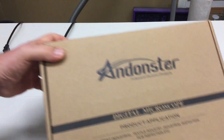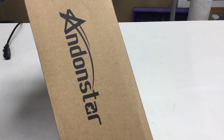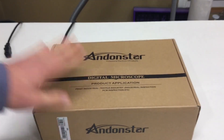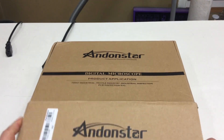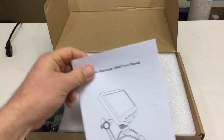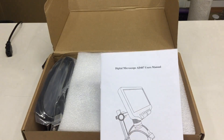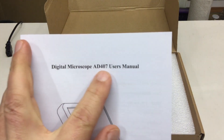It's one of their digital microscopes. It doesn't say on the box for some reason, so I'll open it. I didn't expect such a big box. Nicely packed. Manual - who needs a manual? And yeah, this is the 8407.